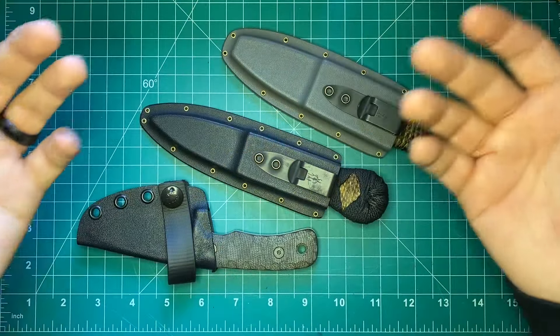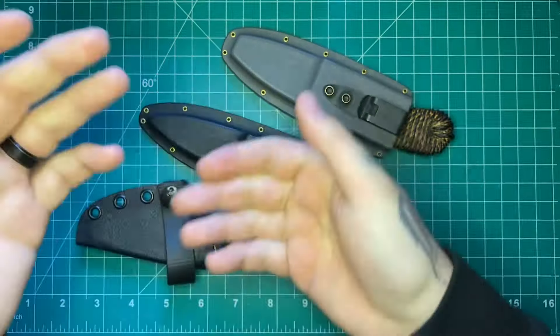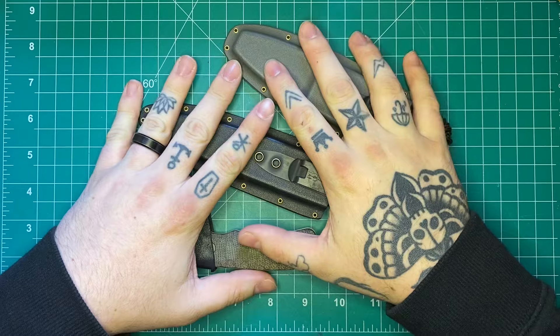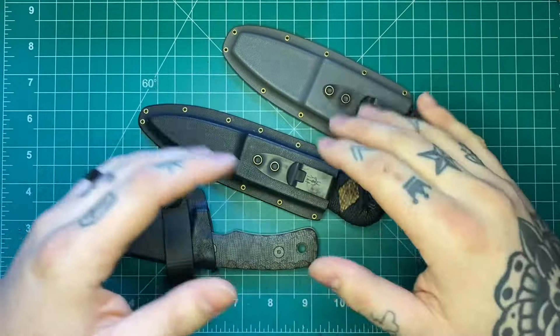In general, fixed blades don't have as much to talk about in reviews as folders, because folders have more moving parts and different tolerances that have to be right. Fixed blades are pretty straightforward: how are the ergos, how is the geometry, how do they hold up? So we're going to fit all three of these into this video.